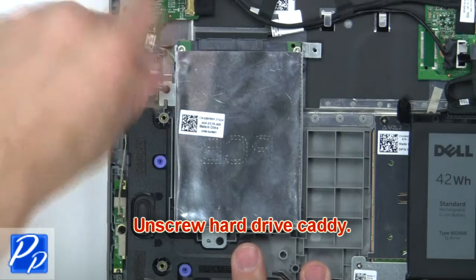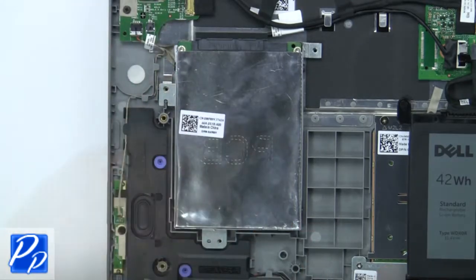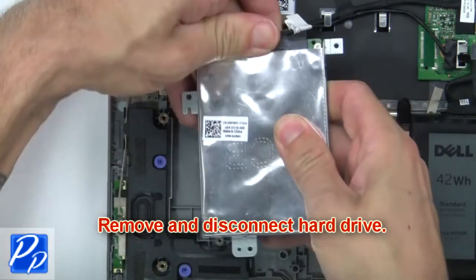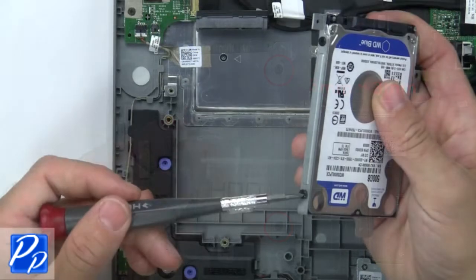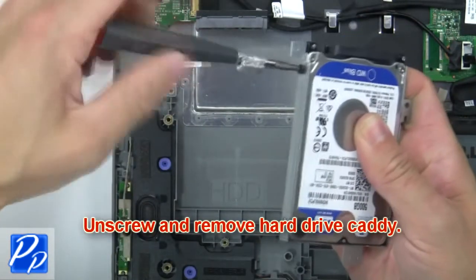Then unscrew the hard drive caddy. Now remove and disconnect the hard drive. Next, unscrew and remove the hard drive caddy.